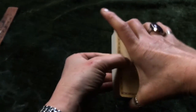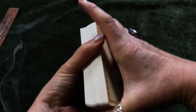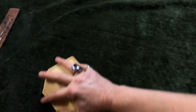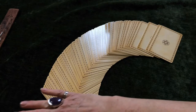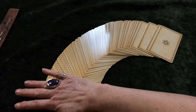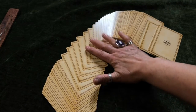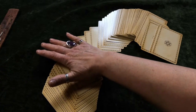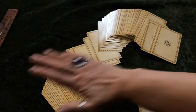Once you are happy with the shuffle I always just cut the deck. And then I am going to lay the cards out on the table in a crescent shape so that I can begin choosing them. The way I do this is to run my hands slowly over the cards and when the area underneath my palm feels a bit hot I know that I am close to a card. So it feels hot — that one.